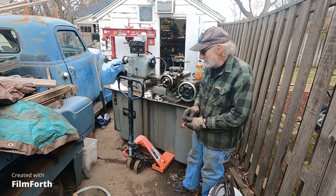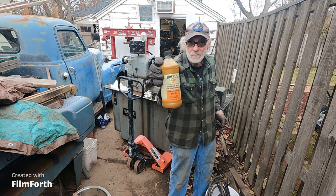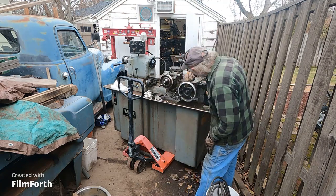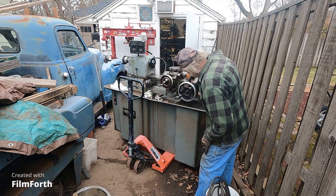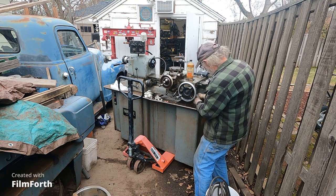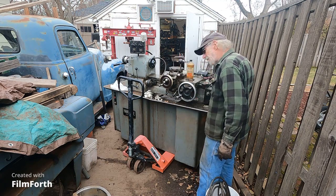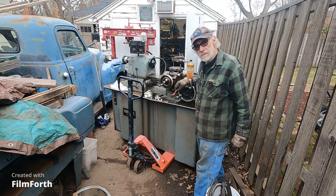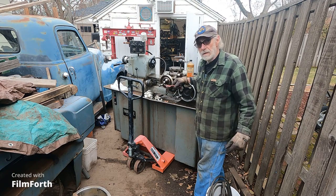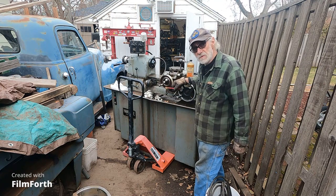Got the old chucker out here and I'm scrubbing it with Hoppy's Number Nine. It's looking pretty good. Get some of these tougher areas here. I don't think it's gotten any more rust since I got this thing. It had been sitting out on a covered dock for I don't know how long, maybe a couple or three years, and I think this machine is going to be okay.